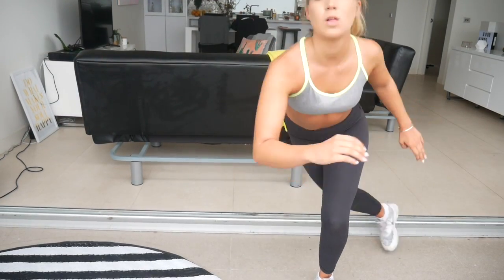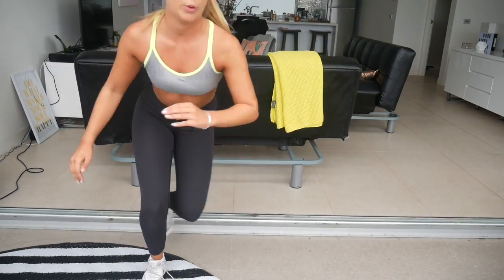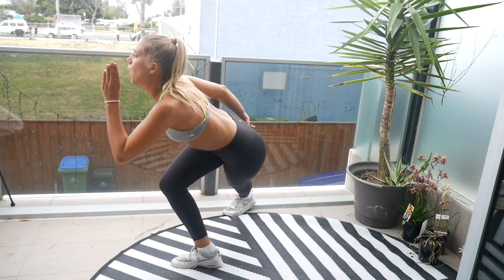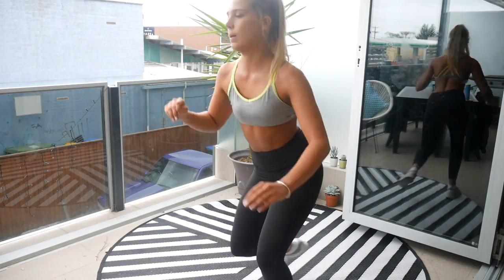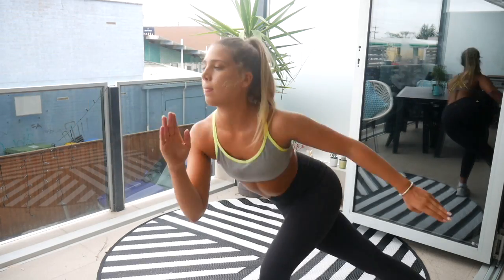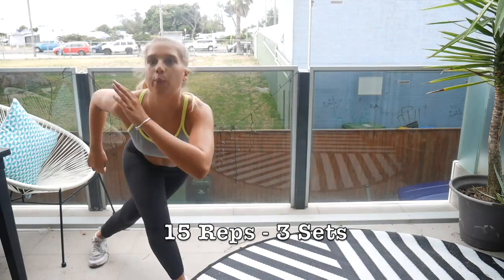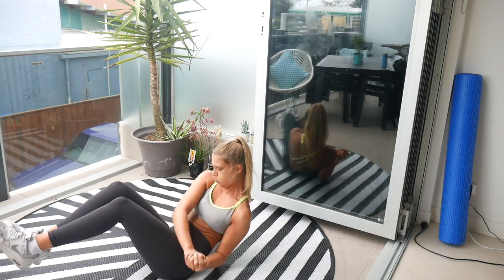Now we are getting into some ice skating jumps — this is a great one as well, using cardio and targeting those lower body muscles, really getting down into that lunge. We are going to do 15 reps of those and repeat it three times.